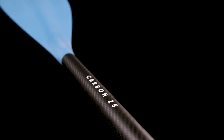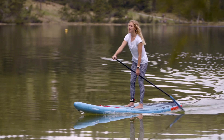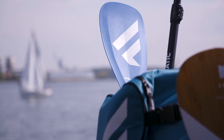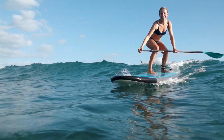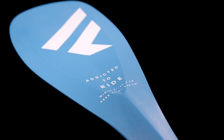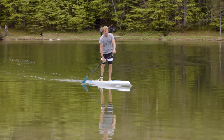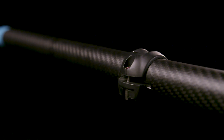Our entry paddles, Carbon 25 and our Pure Paddle, will take you from your first steps on the SUP all the way to SUP surfing, touring, and river action. The Carbon 25 is the perfect entry-level paddle to take you from zero to hero. It comes with a strong 8-inch ABS blade, which is extremely durable for the early stages. For wild river action, the Carbon 25 will also be your paddle of choice. Available as standard adjustable and adjustable 3-piece version.